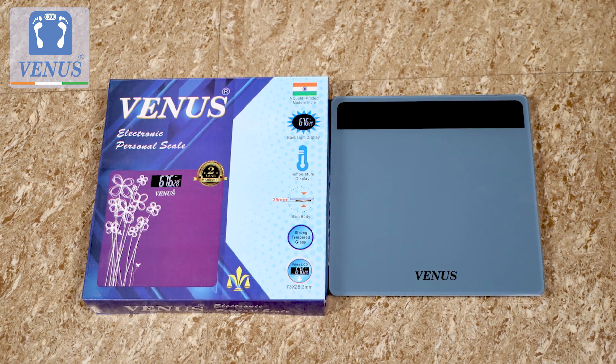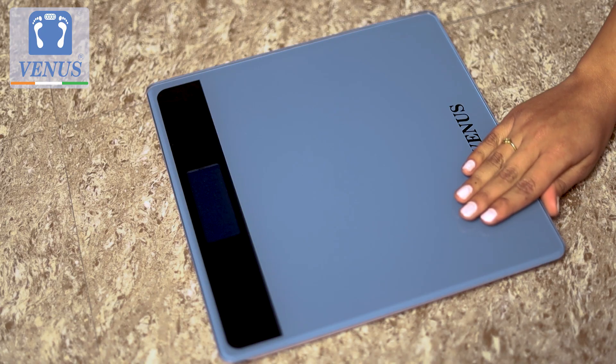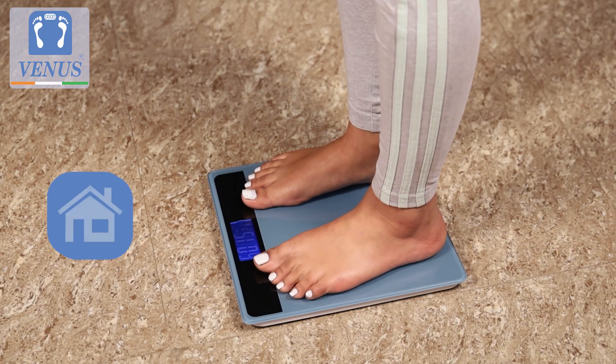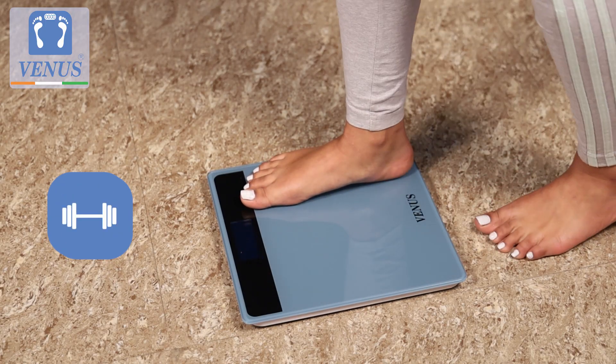Introducing the Made in India Venus Body Weighing Machine, the simple, easy and reliable way to monitor your weight at home, office, gym or a clinic.